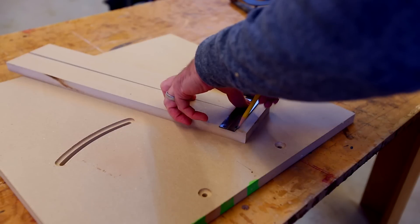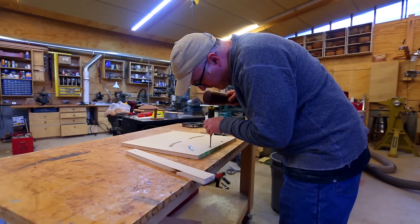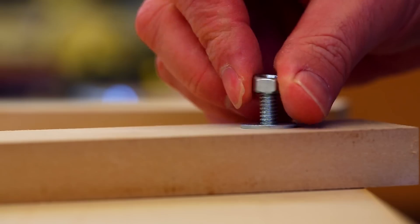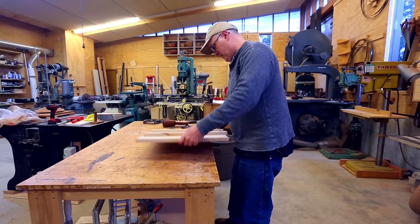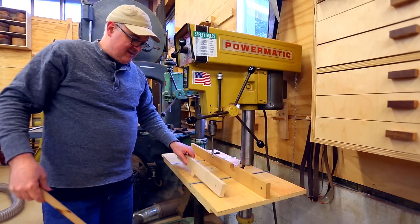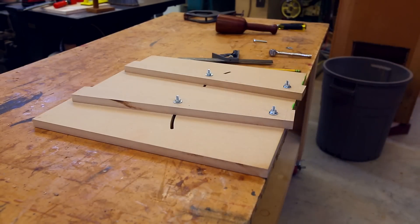I cut two fences out of the MDF and it's a matter of figuring out where to drill the bolt holes in those fences. I need one at the end — I wanted a little square bit in the sled so the lag bolt won't rotate. Once I attach the fences, I can mark where the second hole will go, which needs to ride in the slot in the bed of the sled, then drill a hole at that location and attach the fences.